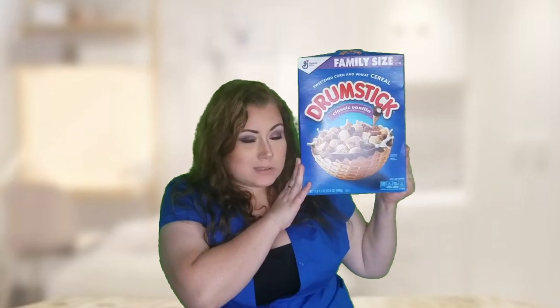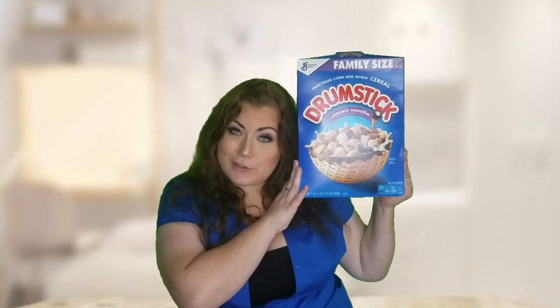Hi y'all, Belle here from Southern Belle and today we're going to be reviewing this drumstick cereal. Stay tuned.